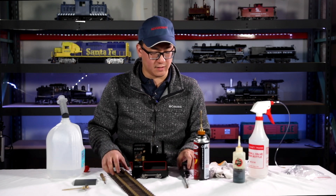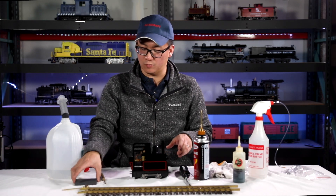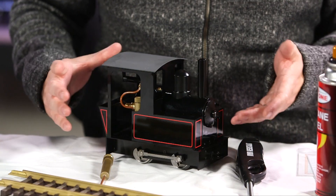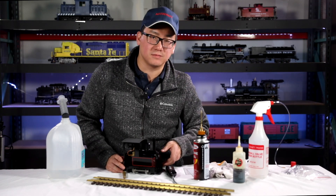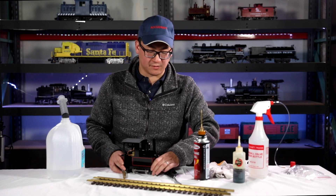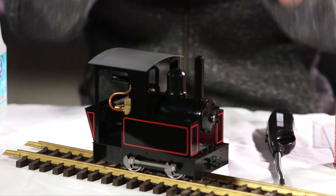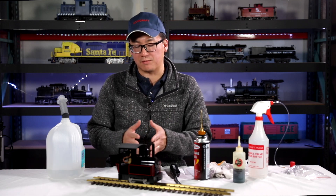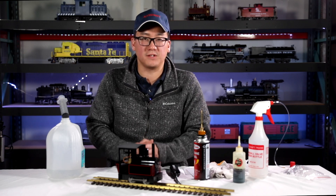Thank you for joining us. This covers the real basics of live steam modeling and what you might need to get started and enjoy it. If you have any questions or comments, feel free to put them at the end of this video. We're going to be making more instructional videos like this, so subscribe and we'll see you next time.